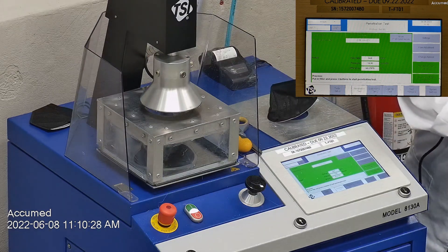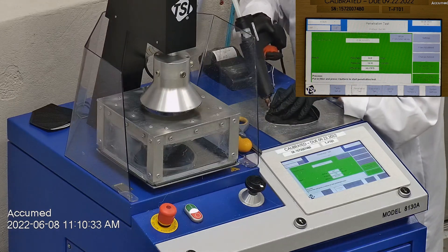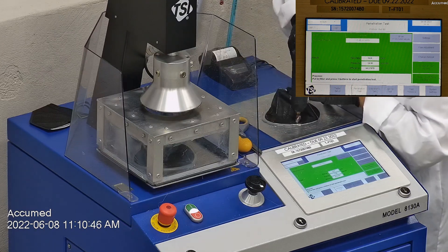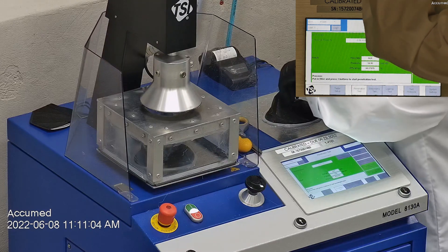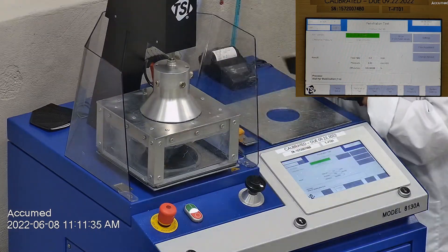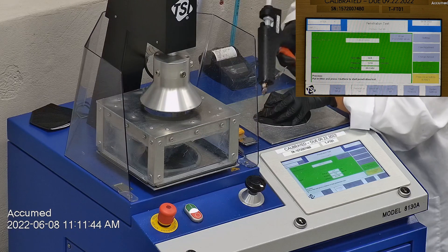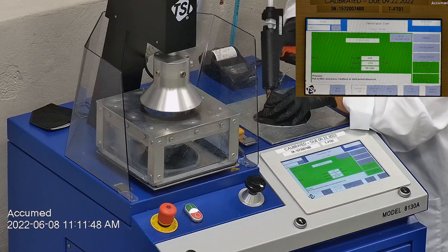The first sample tested at 99.27% filtration efficiency and had a pressure drop of 14.3 millimeters of water. The second sample had a filtration percentage of 99.21% and a pressure drop of 12.5 millimeters of water.